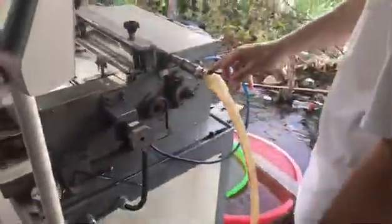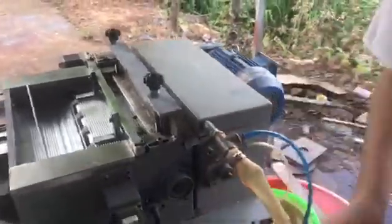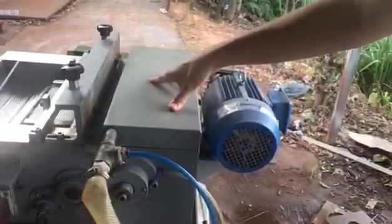This is the main motor and this is the water inlet. When the water comes in, it goes into the blade and cools it down. This is the air inlet — the air goes through here and into the shaft to protect the shaft from the water.